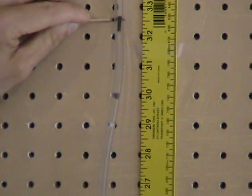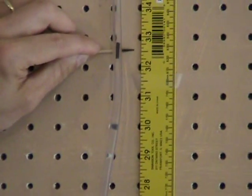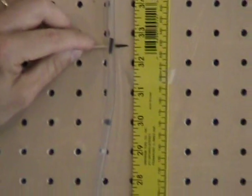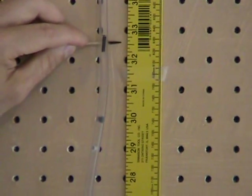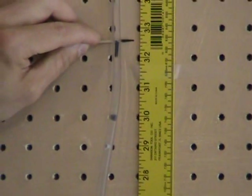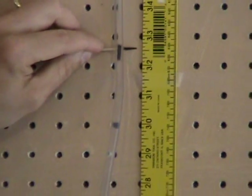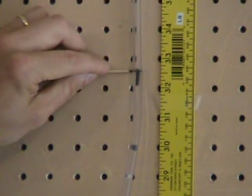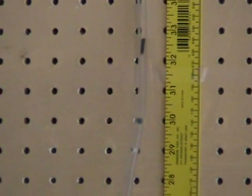It's fluctuating — maybe a little more than 32.5, around 32.75. It looks like it averages at about 32.625 inches, plus or minus about one-eighth inch. So 32.625 inches in our upstream manometer.